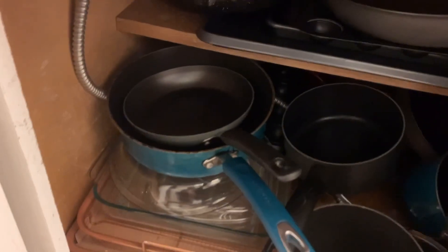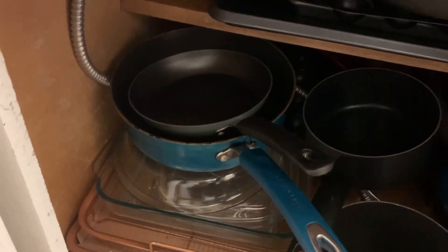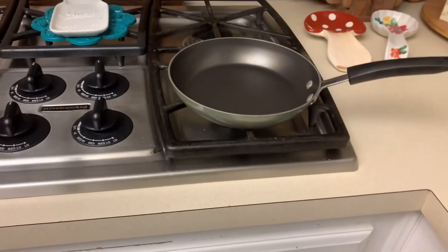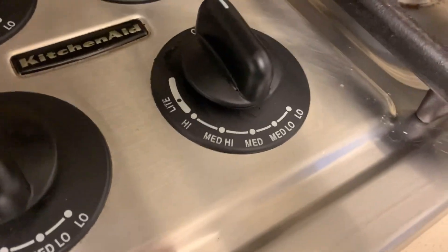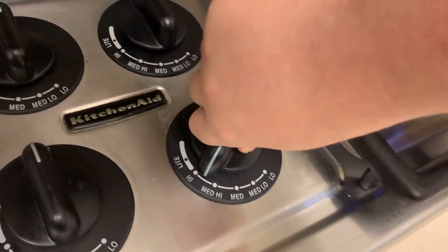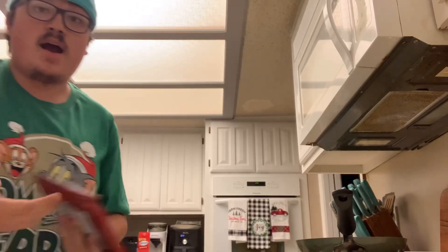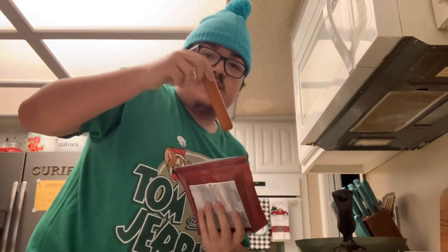What are we gonna need? We only need one thing — a pan. That one right there is good enough size. We put that right there, turn it on. We'll go with medium high. And now we get the sausage.